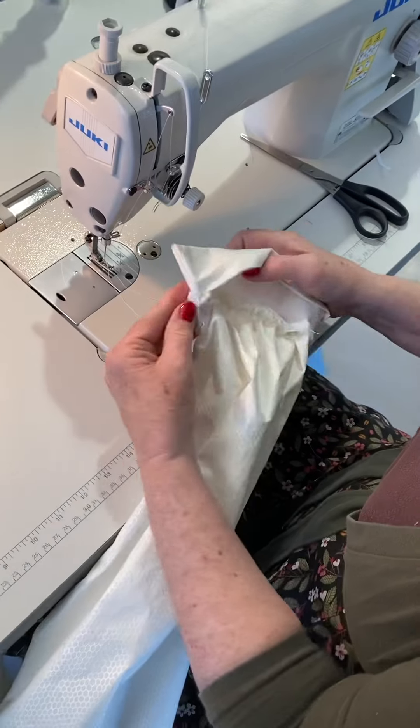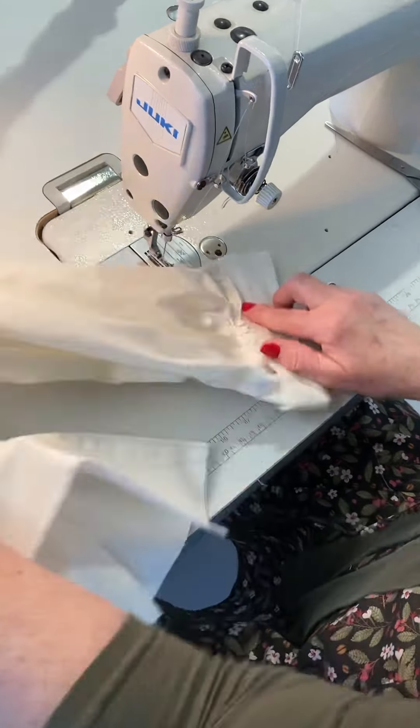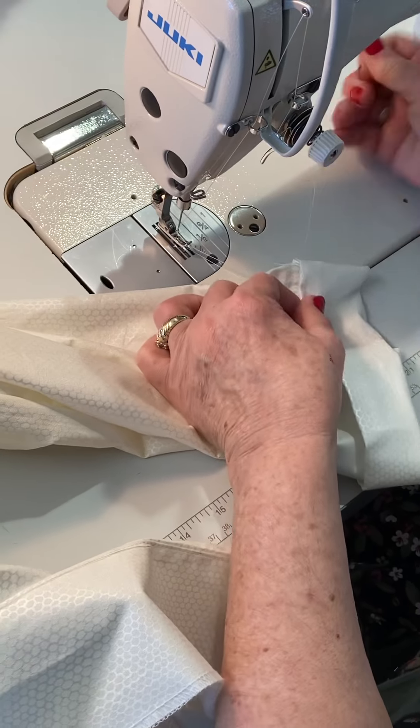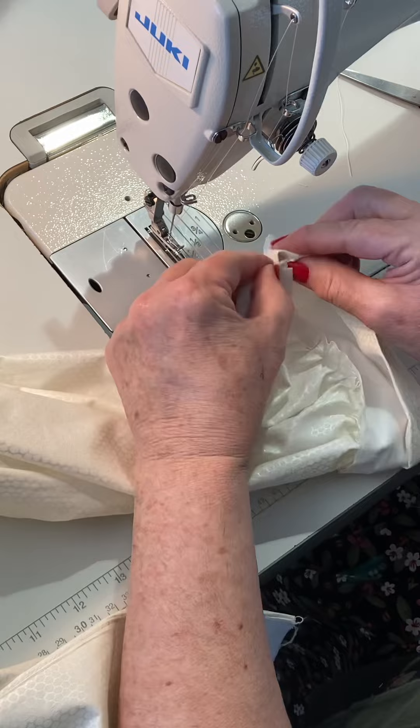Now I'm ready to take all of that seam inside my cuff, and I'll do an edge stitch on the right side of the garment, and it'll all be cleaned inside there.